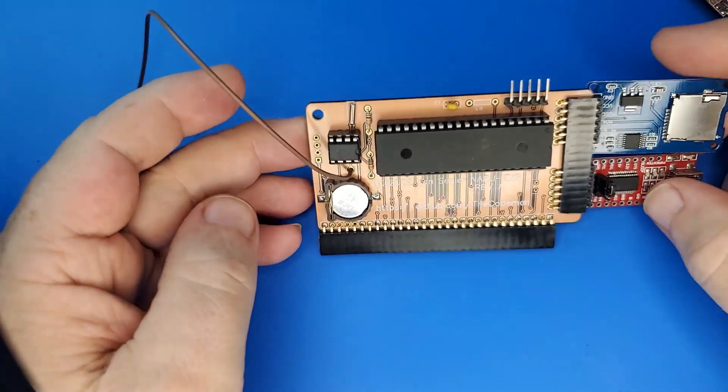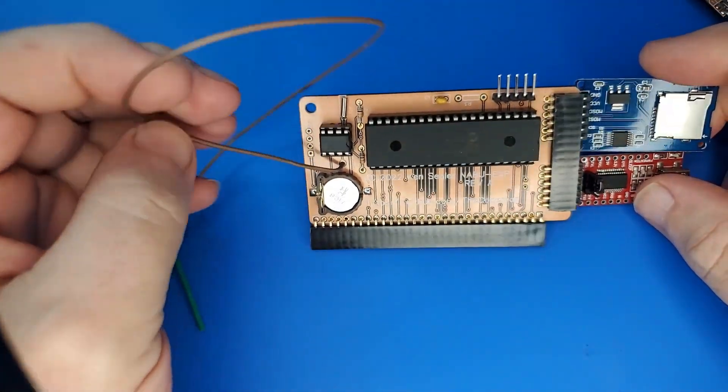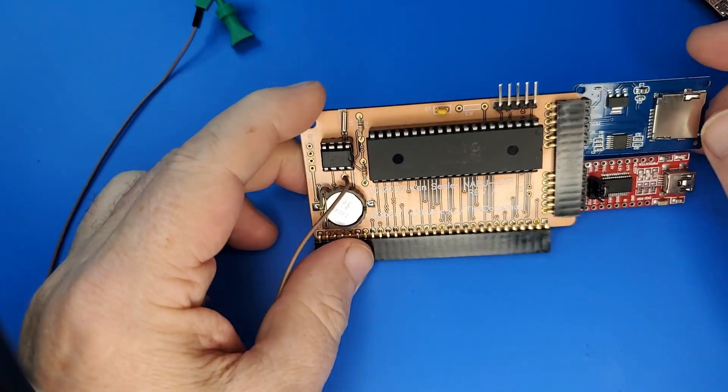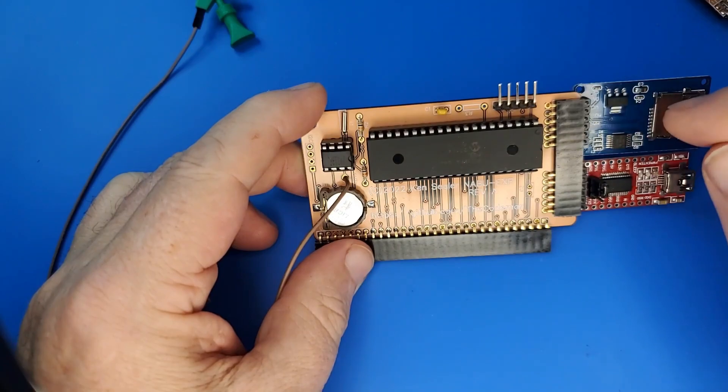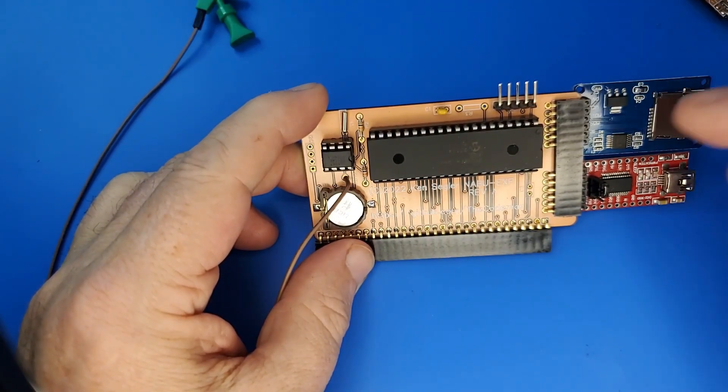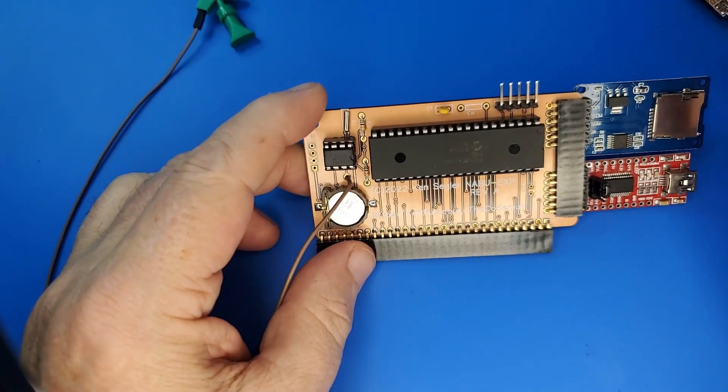This board so far has no issues. The extra wire plug you see here is if you want to hook to the non-maskable interrupt on the Z80, in case you need to do any timing. The RTC outputs a 1 Hz clock, so that could be useful for some things.